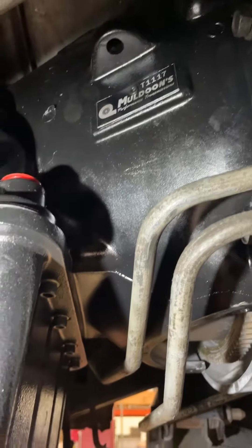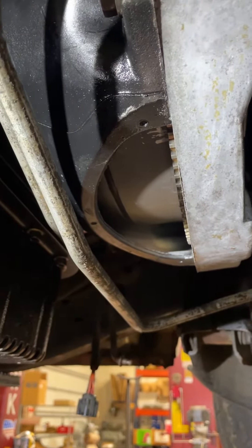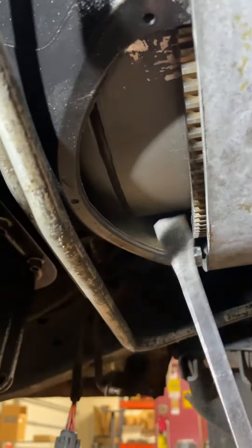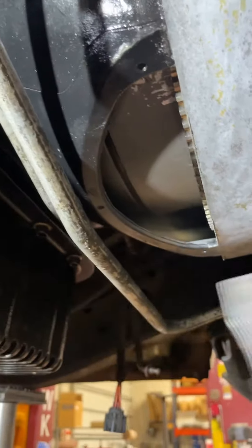We have just bolted up our new transmission to the engine. Now is the time to check torque converter pull off. Before you bolt the converter up, you want to ensure that the converter has at least a quarter of an inch of in and out play.